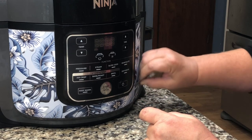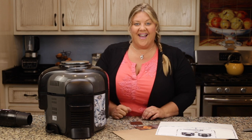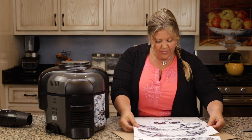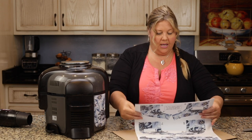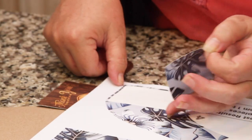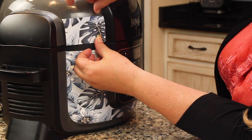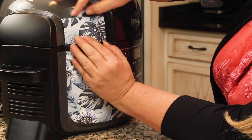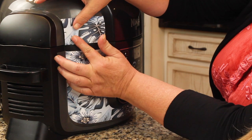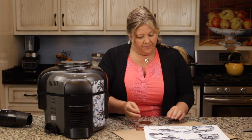These are so much fun because they come off really easily, so you can put them on and take them back off and switch up your designs. Now we're going to go to number three — again I just line it up. All right, perfect. Number four goes up here.